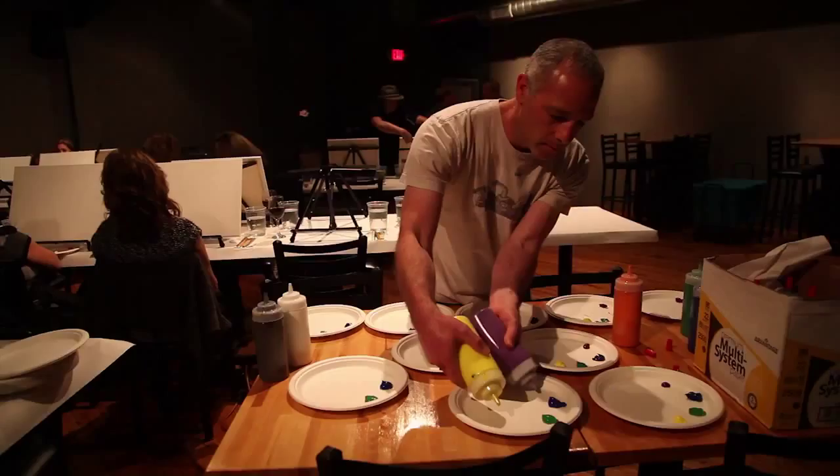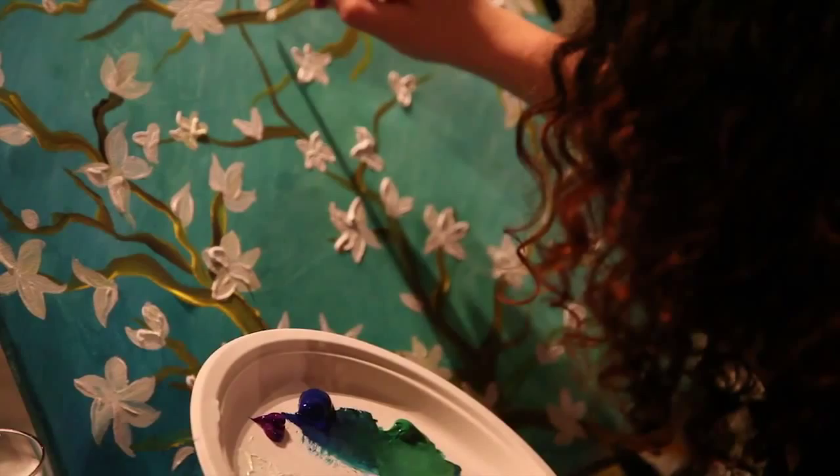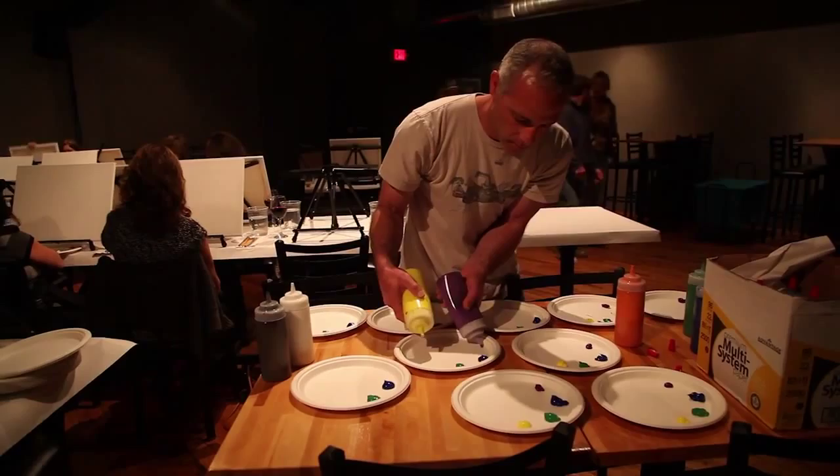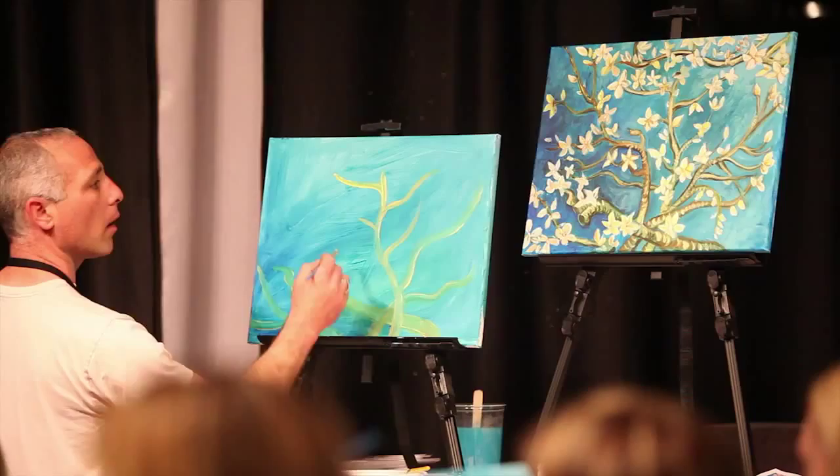The instructor is Darren Cohen. He's a local artist here in San Diego. He instructs a lot of the classes for us — we have several different instructors from the area. But tonight, Darren's doing a recreation of Van Gogh's almond branches.